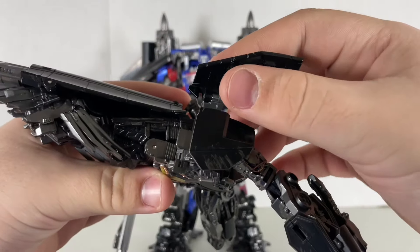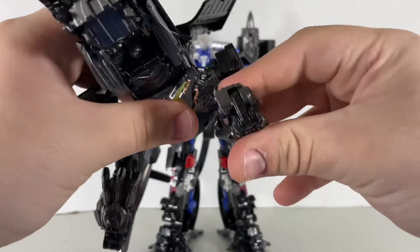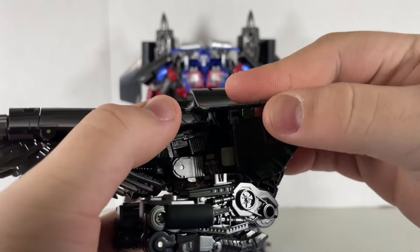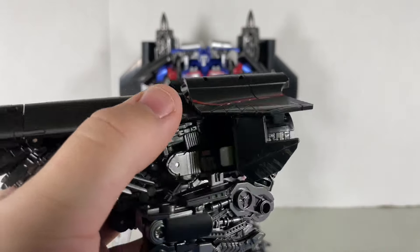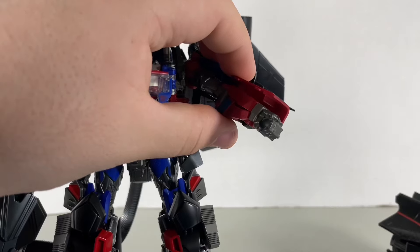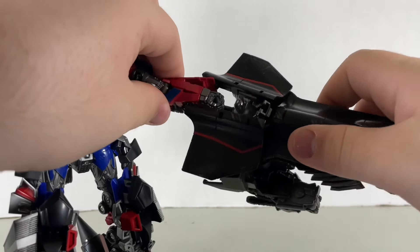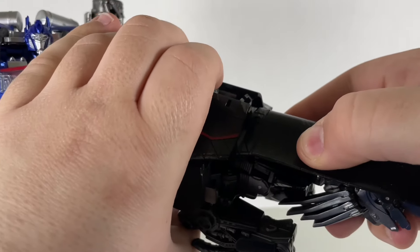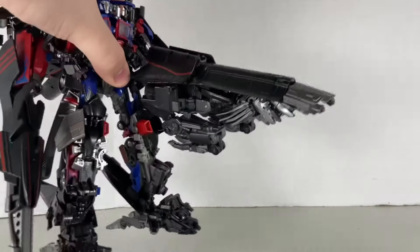Lastly, we come to the big gun which has this long attachment and it's very annoying. It would be simple to tab it in, but this piece doesn't tab into anything. Your best bet is to just push it in on the way and hope it stays there. And there you go — there's Jet Powered Prime. The Studio Series one wasn't all that bad, but the Bayway version does Jet Powered Prime a little more justice.